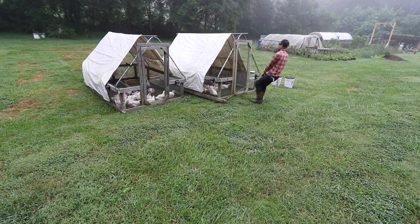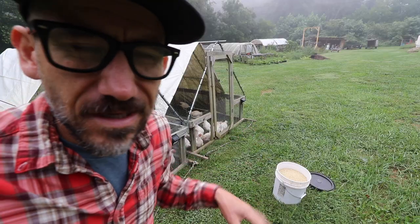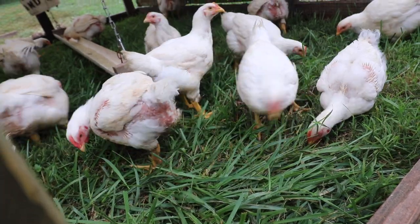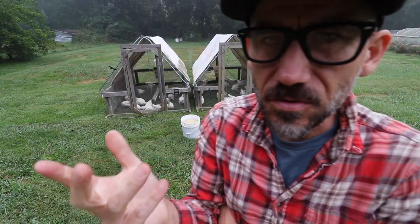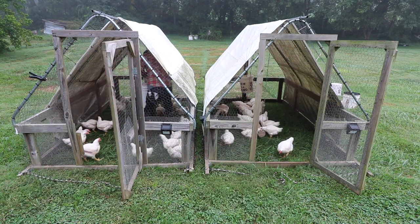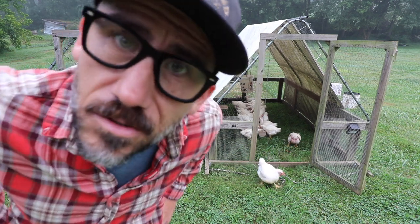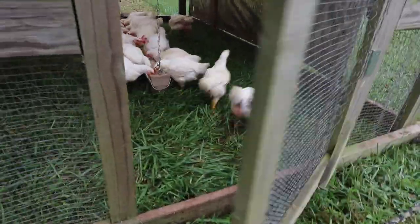I fed our meatball chickens. These broiler Cornish cross chickens are six weeks old and I feel like this batch is looking kind of small. There are 20 chickens in each pen. I'm feeding them the same as usual, always giving them grit, and moving them every day. It could just be the batch — some batches grow big, some grow small. We still have a couple more weeks left before butcher date, so maybe they'll grow in the next two weeks.